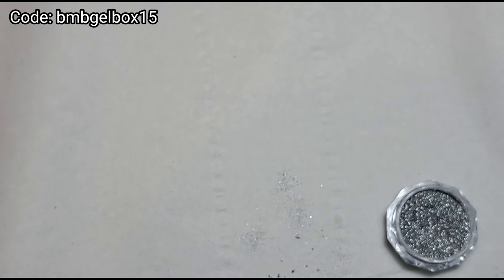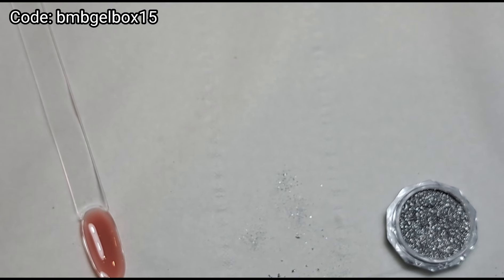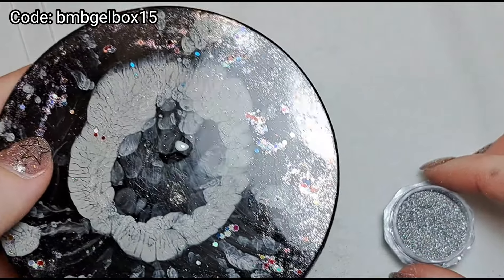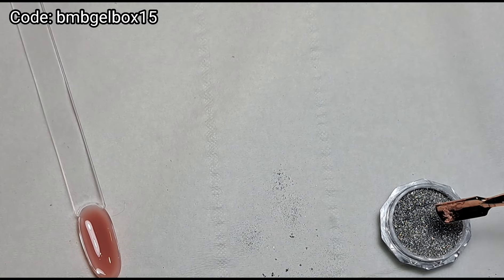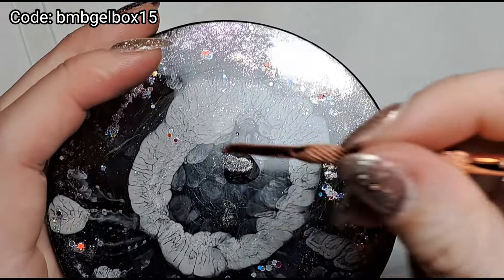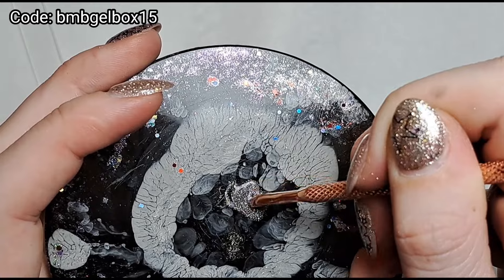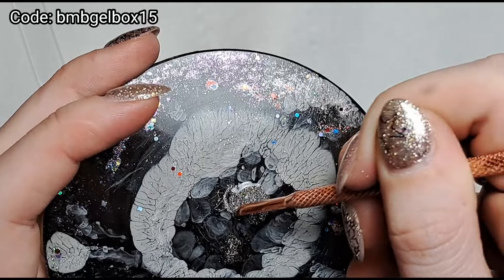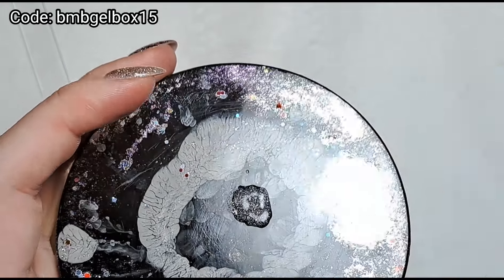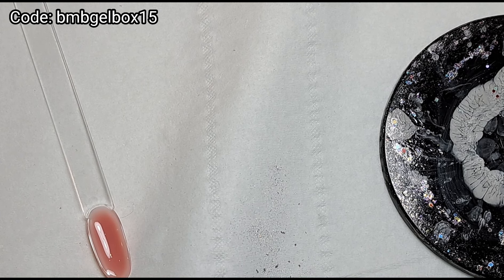I'm going to pop that back into the lamp for a full 30-second cure, then dust off any excess and top coat it. I'm patting the glitter into the tacky layer, just getting it nice and smooth so when I top coat it won't go everywhere. Now for the other swatch — I'm going to mix it with a clear coat. Just putting some on my palette here, popping some of the glitter in, mixing it together, and applying it that way.